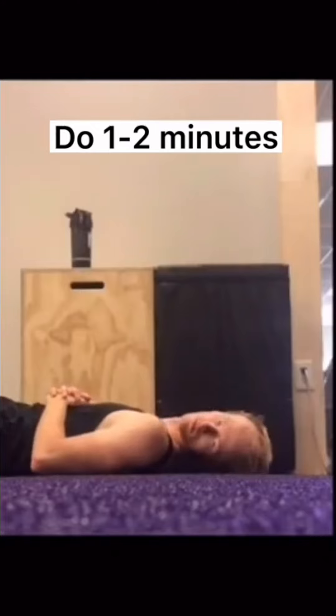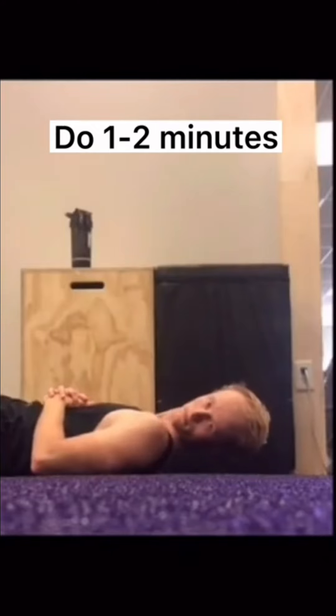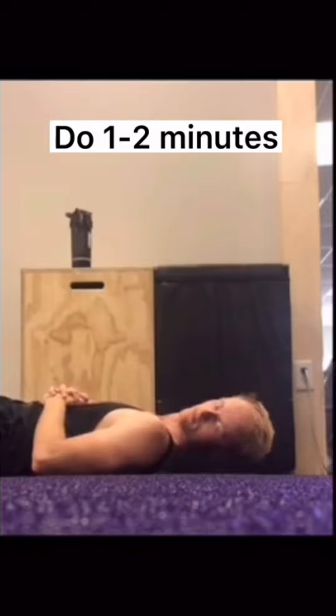For this last exercise, turn your head and then lift your head off the ground a couple of inches. Try to hold it the entire prescribed time, but if you need a little break, that's okay. After you've done one side, do the other side. You can do this routine anywhere from four to seven days a week.